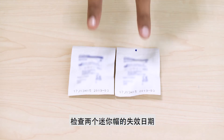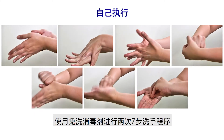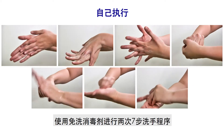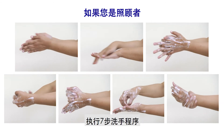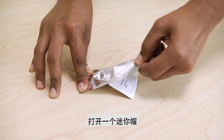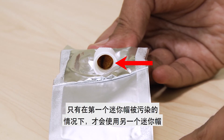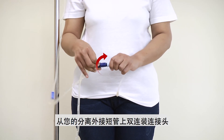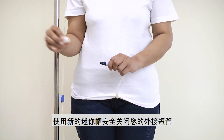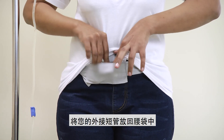Disconnection: Place two mini-caps on the table and check the expiry date of both. If you are performing the therapy yourself, perform a double 7-step hand rub using the hand disinfectant. If you are a caregiver, perform the 7-step hand washing and dry your hands completely with a clean paper towel. Open one mini-cap package and check for the presence of an iodine sponge. The other mini-cap will only be used if the first is contaminated. Remove the patient connector from your transfer set and close your transfer set with the new mini-cap securely. Put your transfer set back into your waste pouch.